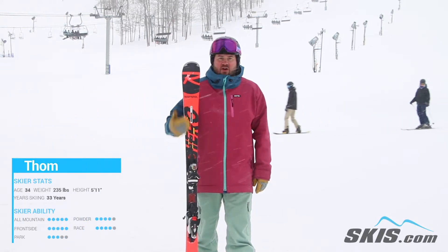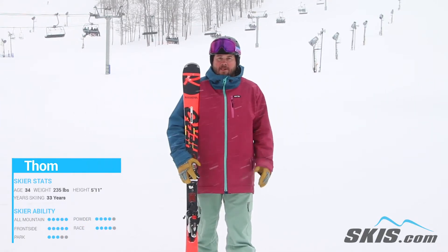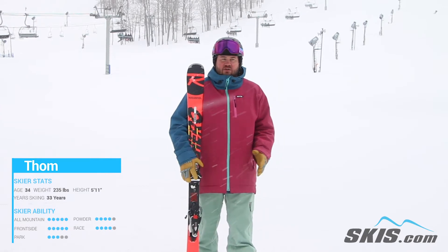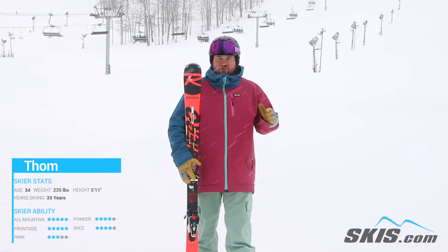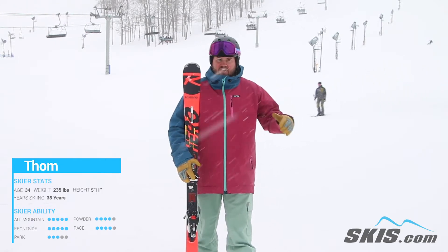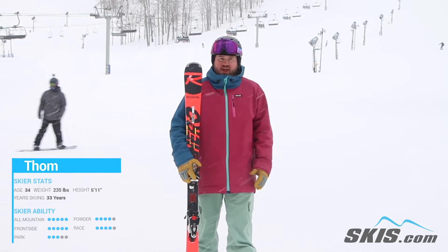Hi, I'm Thom. I just got done riding the Rossignol Hero Elite Plus Ti. This is a perfect ski for your advanced to expert level skier who wants a predictable GS turning frontside ski. Where this thing is at home is just medium radius turns, linking them up and skiing fast.